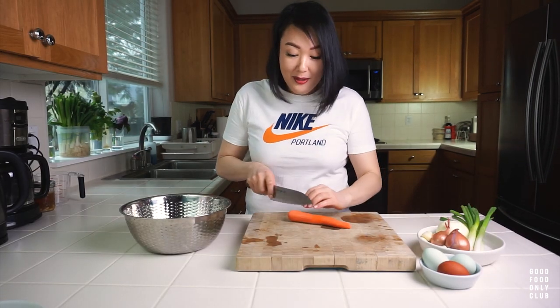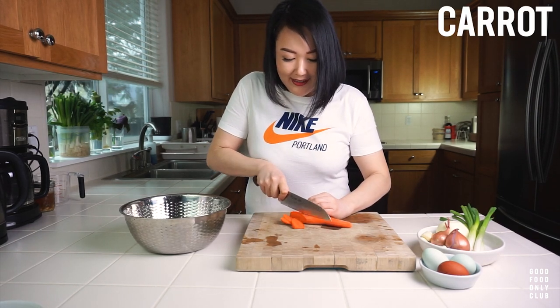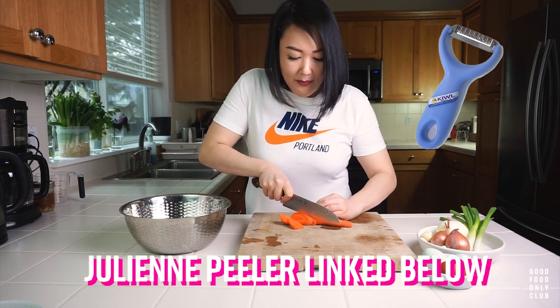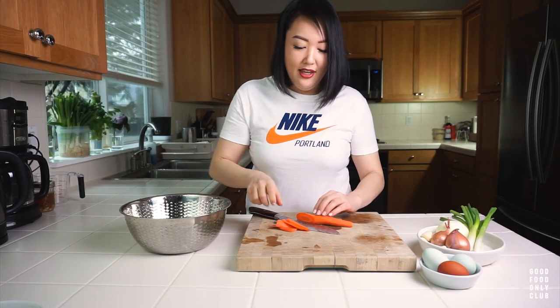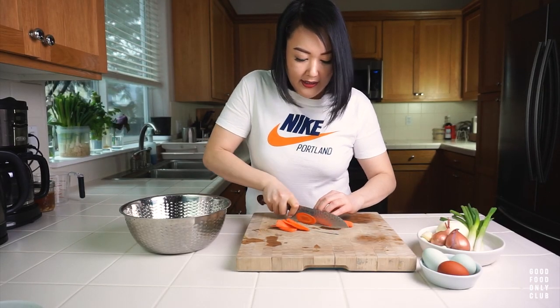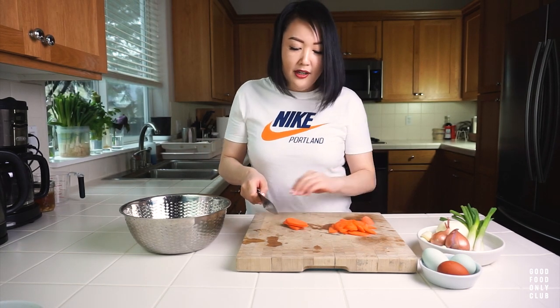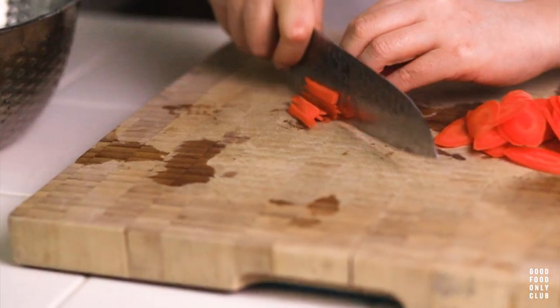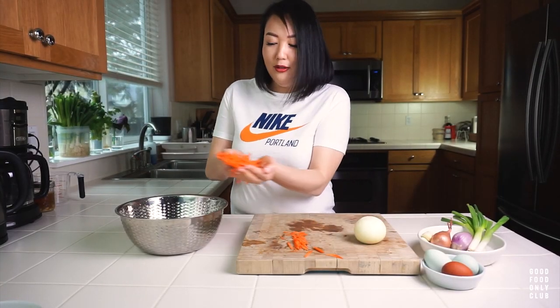We're going to set that aside and get to preparing our veggies. We're just going to shred pretty much everything. I wish I had my julienne peeler — I accidentally left it at home, so we'll do it the old school way. I'm going to cut them on a bias so that I get thin slices, and then we will cut them into matchstick pieces. After you cut them this way, I like to stack them up. We'll throw these chopped carrots into the bowl.